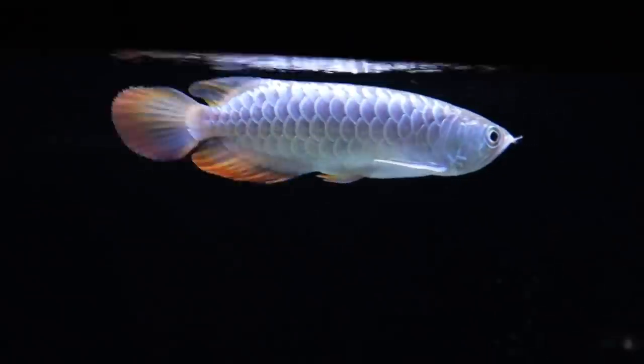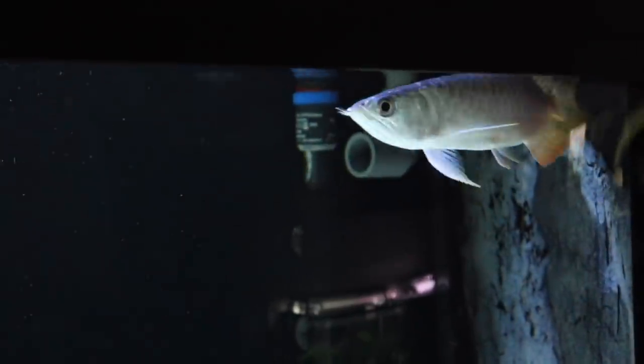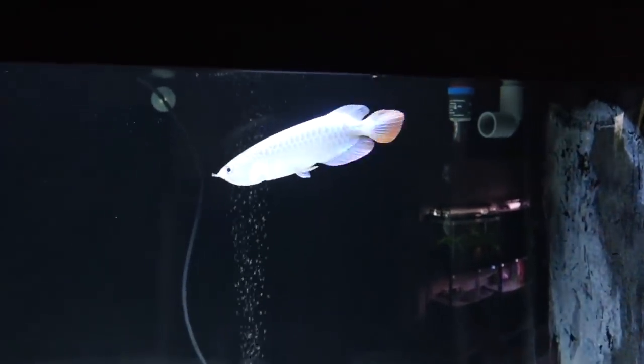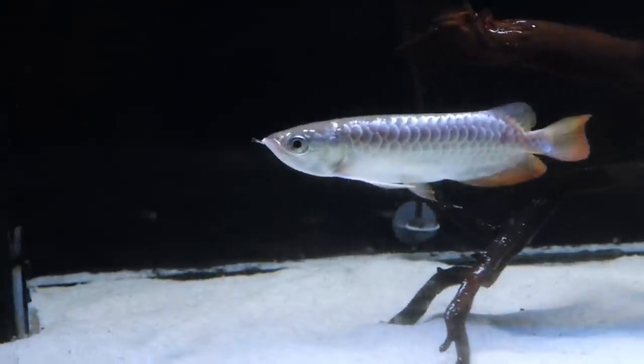He was going through white tank treatment — that's him being put in a completely white tank. I heard that it's to intensify their golden coloration or their shining colors. I'm not too sure, but if you want, you can go and research white tank treatments.